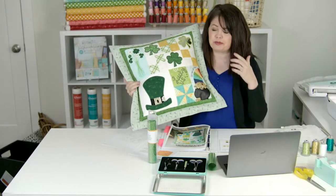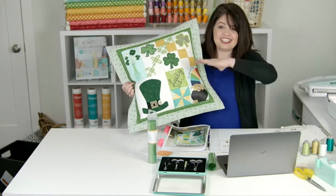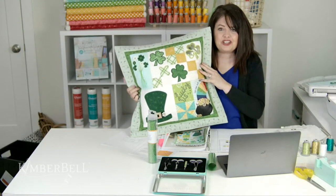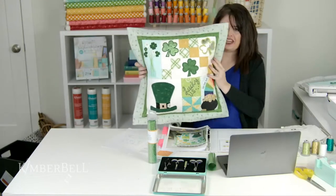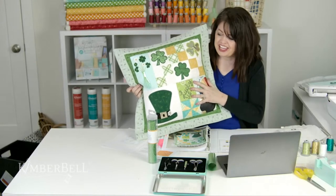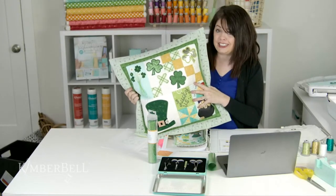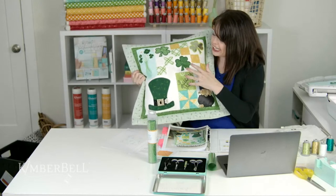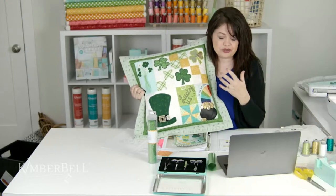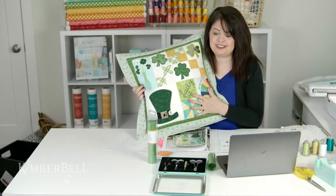If you've been with Kimberbell for a long time, you know that about 10 years ago we did a Lucky Us wall hanging. Those wall hangings have been miniaturized so that we can do them on the embroidery machine and make them into this fun pillow. It uses an 18 by 18 inch pillow form, and then we do a flange around it to make a 22 by 22 inch pillow. It's the perfect size to decorate a bench, bed, or couch — and voila, you're ready for St. Patrick's Day.